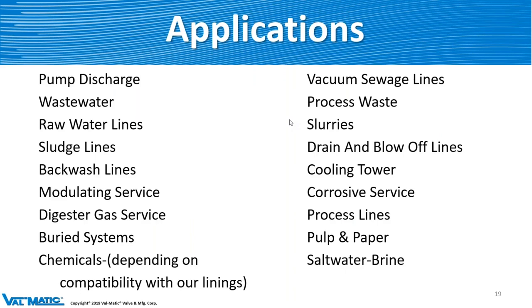Some of the applications for the plug valve include wastewater, sludge lines, chemicals, process waste, slurries, cooling towers, and process lines. There are all sorts of different applications that this plug valve goes into, so don't be shy — let us know what you're looking at so we can help you out.